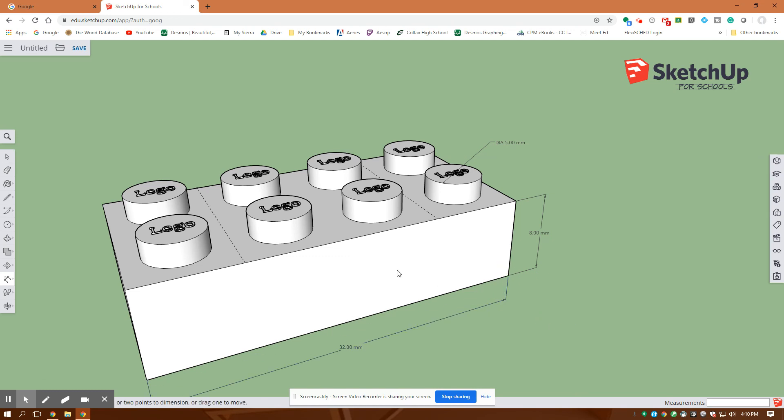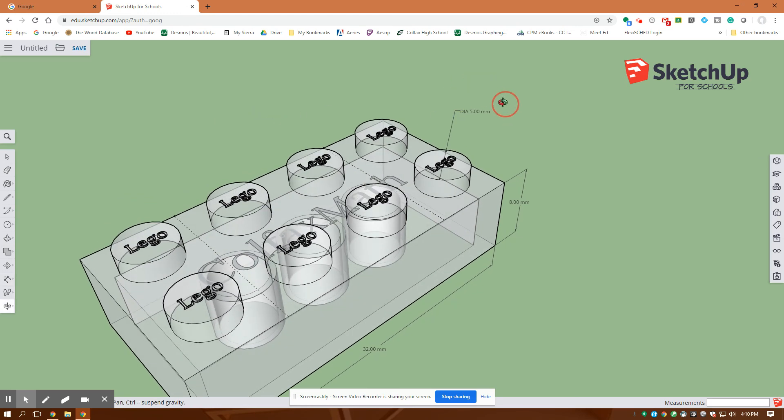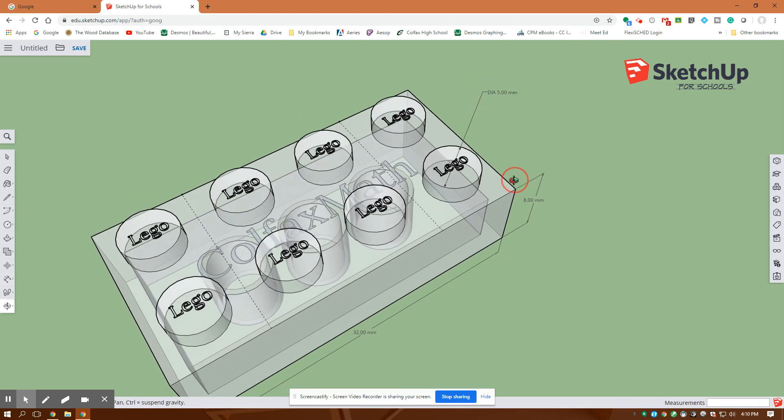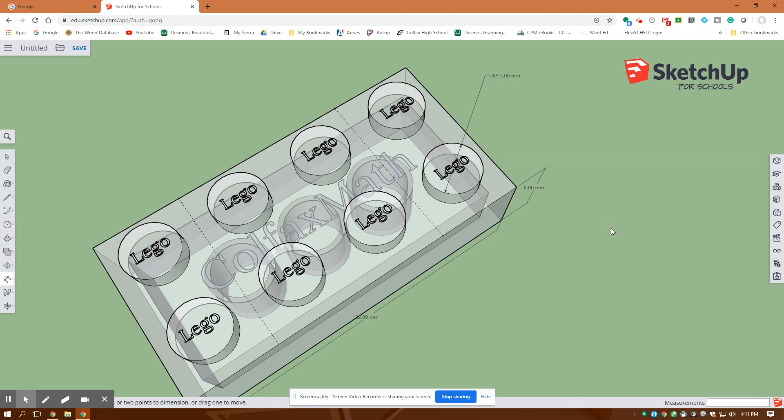Before you turn it in, go back and type in x-ray to turn on the x-ray feature and submit it so it has your name as a watermark in the center. You can see all of it through the model. That's the project — not an easy one, but it builds a lot of skills. A few more assignments and you should be designing your own projects pretty easily. Thanks for watching — I'd love to hear your comments below if you have better ways of doing any of these operations.